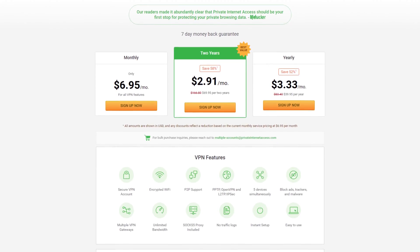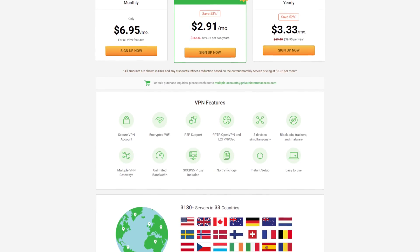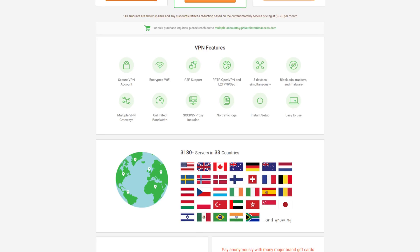Stay safe online with Private Internet Access. With unlimited data and a ton of encryption and authentication methods, PIA has your VPN needs covered. Check them out at the link below.